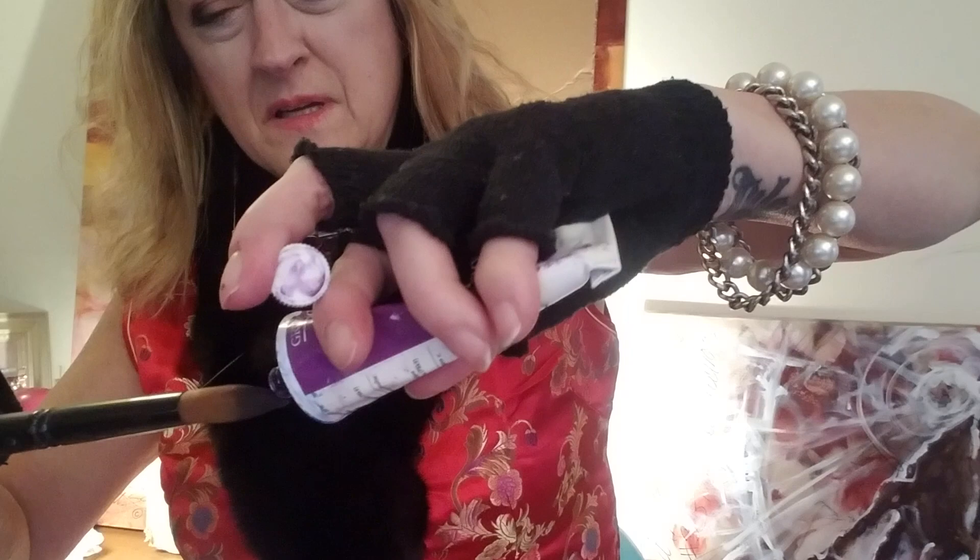The brushes I'm gonna be using today are these two filberts. I've been using this little one, but since things are getting bigger, the brushes need to get bigger. This bigger one is the one I'm gonna use. And my palette — I don't usually use it, but it's a little bit easier than holding it in my hand, even though that's my habit.